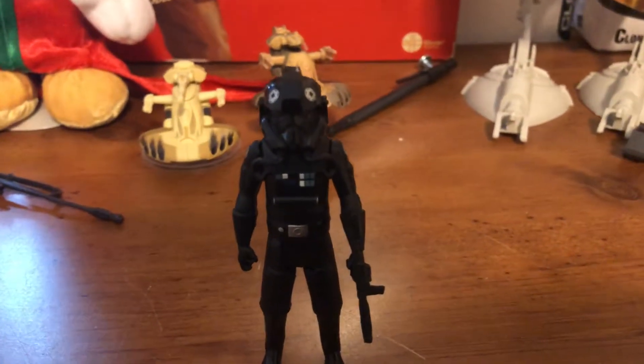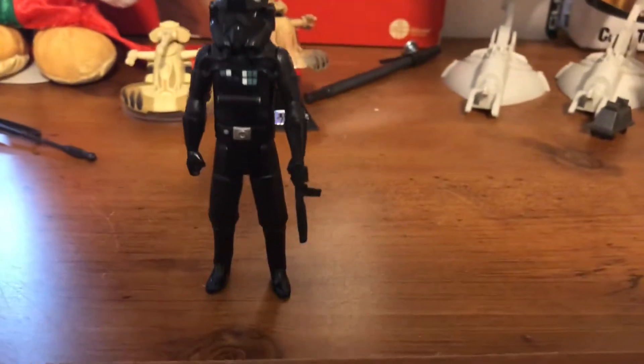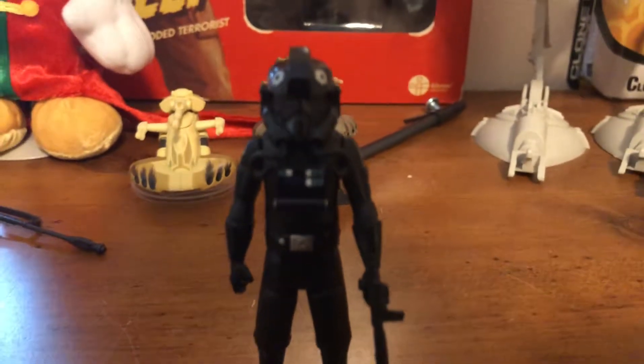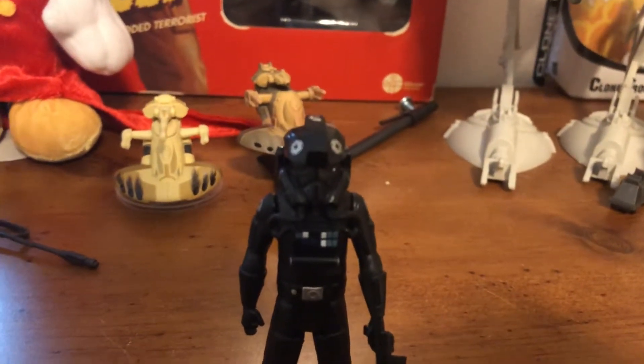Hello there, everyone. Welcome to another episode of Action Figure of the Week. This week's figure is one of my favorites — this is the Star Wars Rebels Imperial TIE Pilot, released by Hasbro as part of their Saga Legends line in 2014.